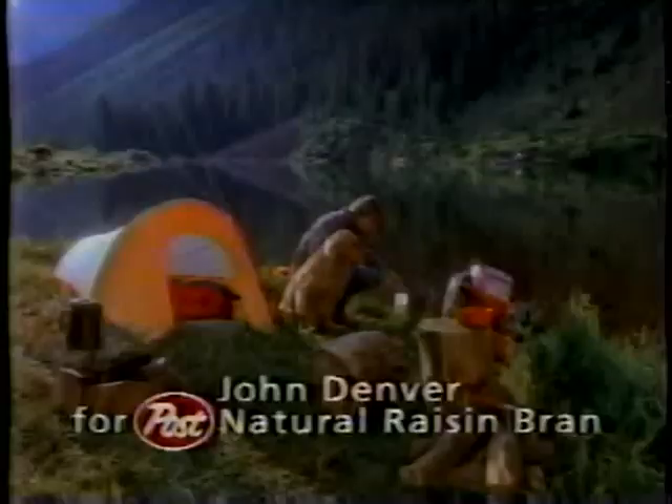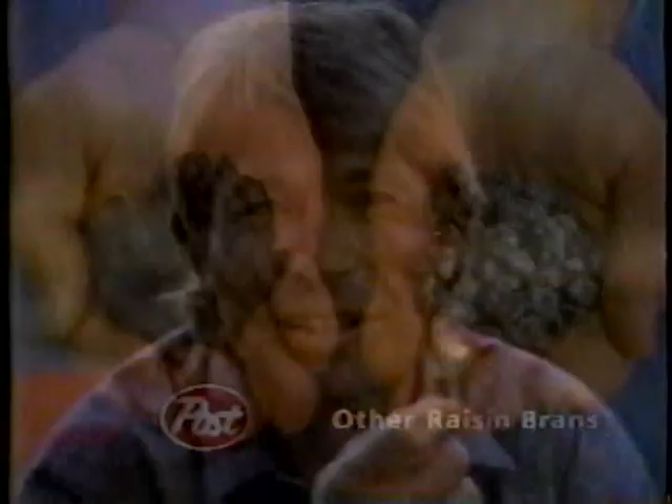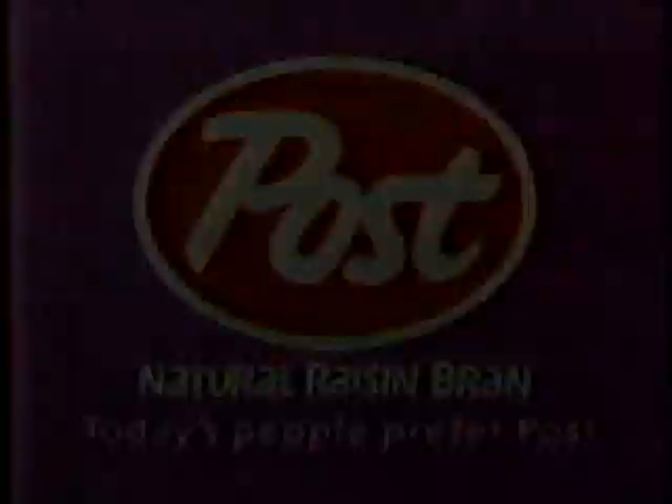Lots of people used to think what made a great raisin bran was just a couple of scoops of raisins. But today, people want more. That's why today's people prefer Post's natural raisin bran. Post is different — look how some raisin brans hide their raisins with sugar. Not Post. These beauties are naturally sweet. And taste these crispy wheat and bran flakes. Fantastic. So don't settle for just any raisin bran. Insist on Post's natural raisin bran. Today's people prefer Post.